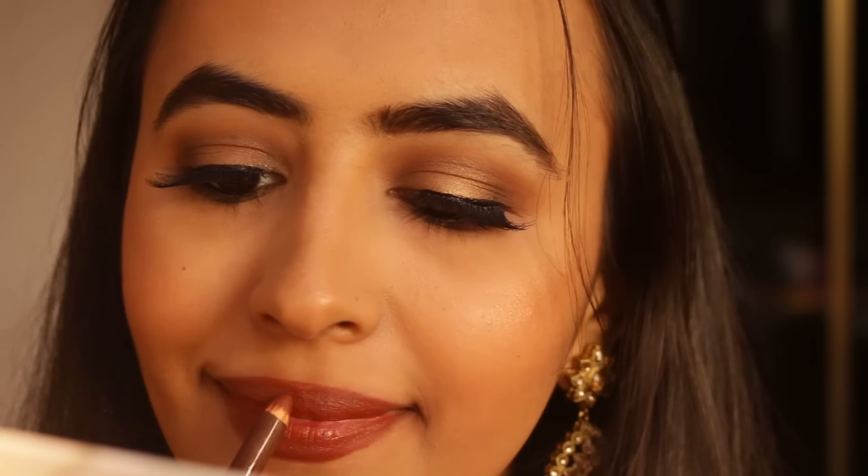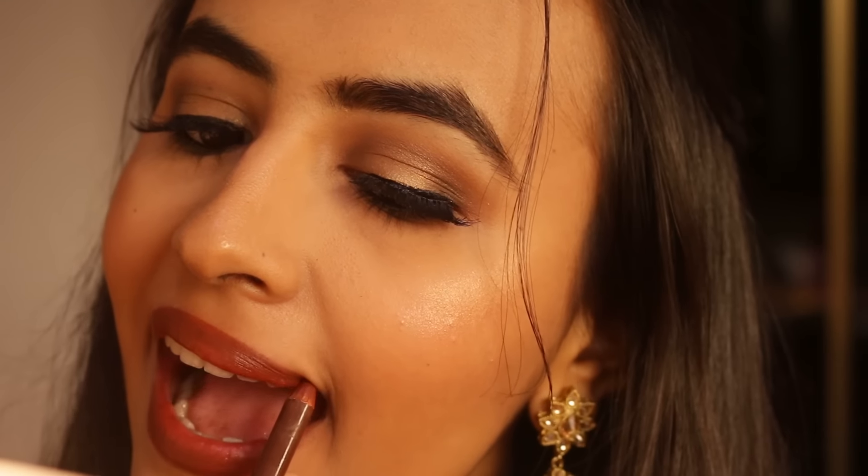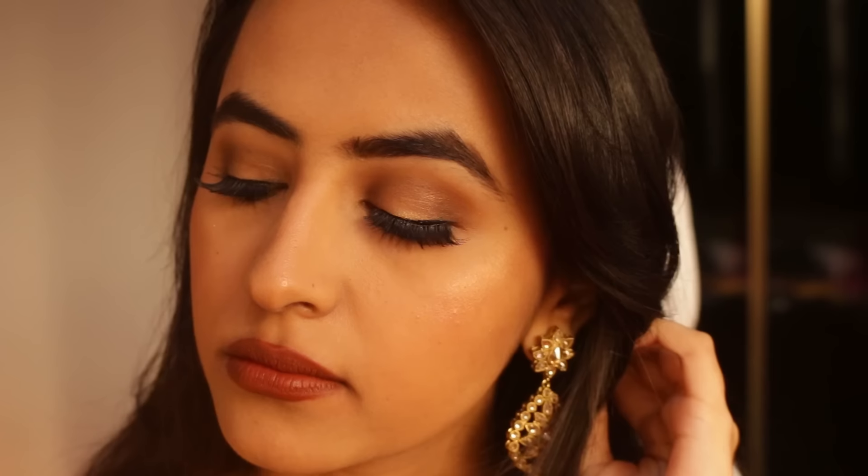I really love the way the golden eye looks with this brown lip, so definitely try this out. Even though I'm uploading this video late because Diwali is about to be over, you can definitely do this look for any occasion — just change up the lip color and it will look really nice. This is how the finished makeup looks; you should totally try this halo technique because it looks really nice and it's very easy to do.